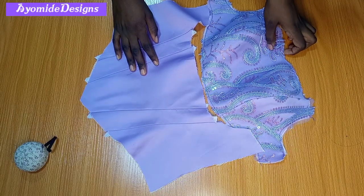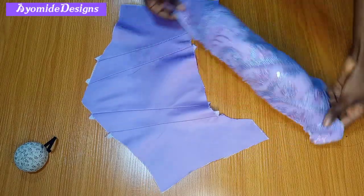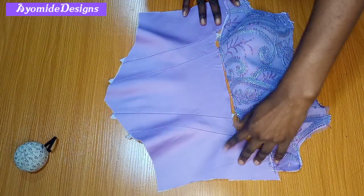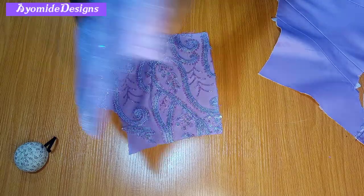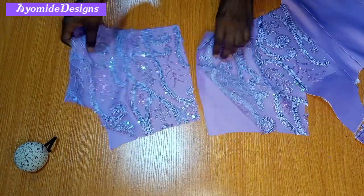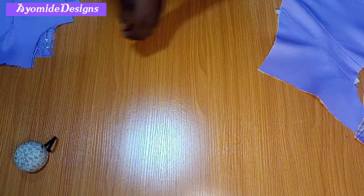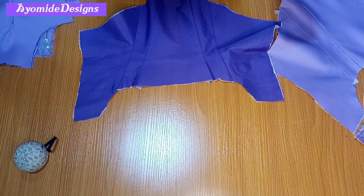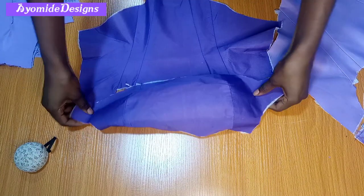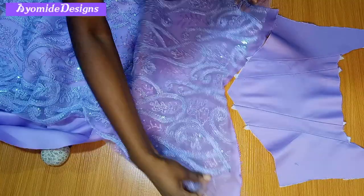I'm done sewing and here is what I have. This is the bust area and I also have the waist area — you'll need to give this a really good press. This is my back pattern and I've gone ahead to pick the dart. I did likewise for the lining for the back, and here is the lining for the front, just like the main fabric: the bust area and the waist area.